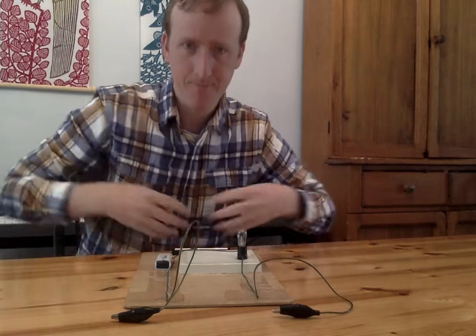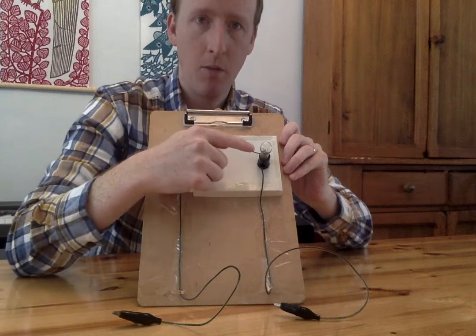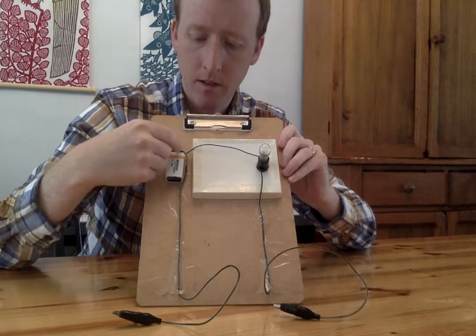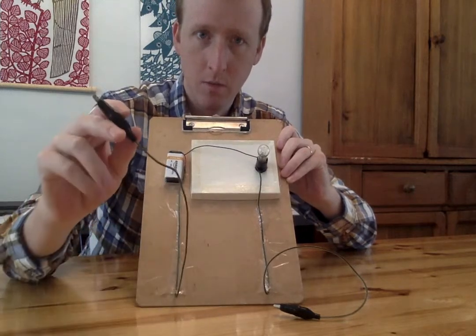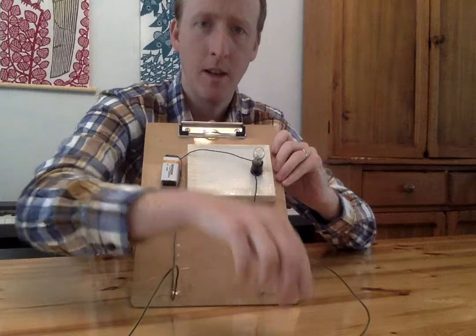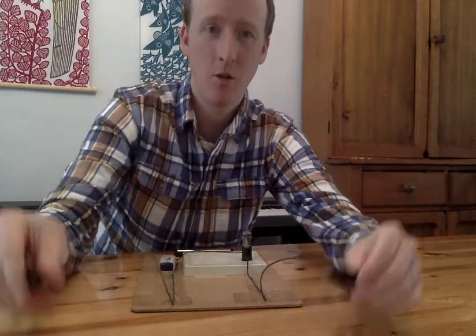Now here's what we're gonna do. We're gonna try to make this light bulb turn on using some electricity from the battery. The electricity is going from the battery and it's going this way into this wire, then it's going to the light bulb and it's going this way into this wire. If we want the light bulb to turn on, we need to make the electricity go all the way around.